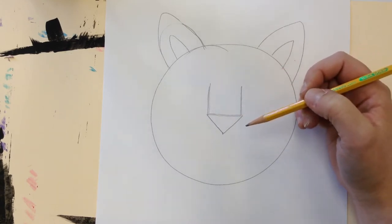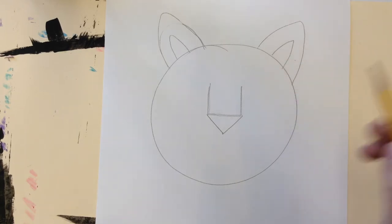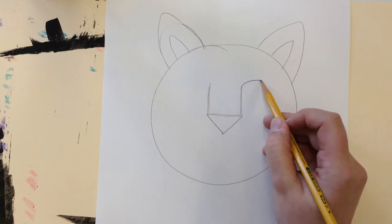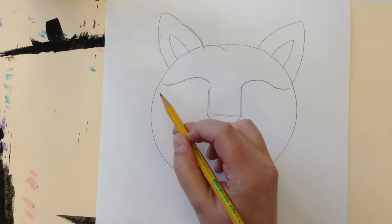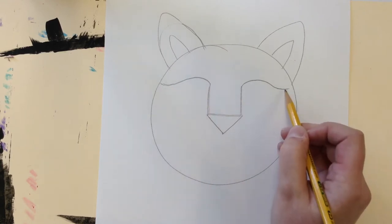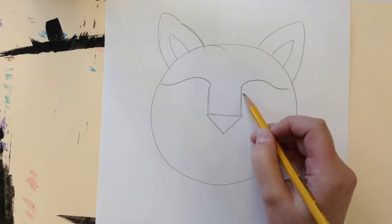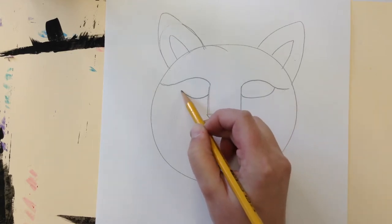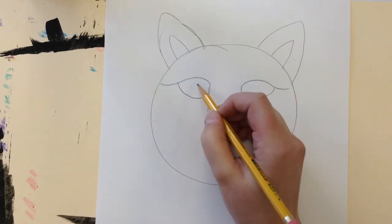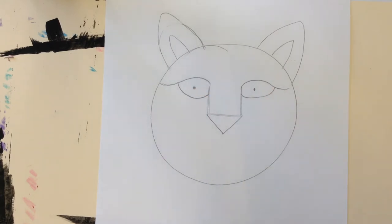Step three is the eyes. I'm just going to draw a little curve coming out on each side, and what's going to happen is these little curves are just going to become some black lines — part of my stripes. For the bottom of the eyes I'll do a curve on each side, and there are my eyes.